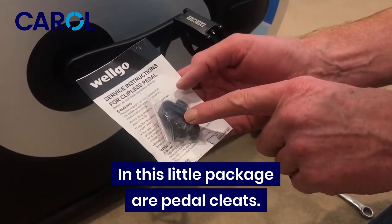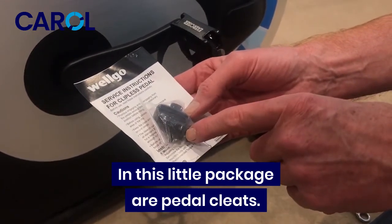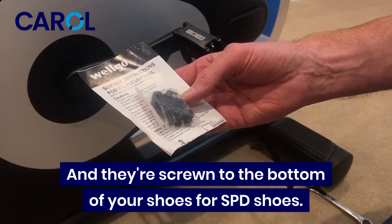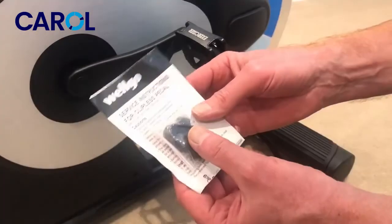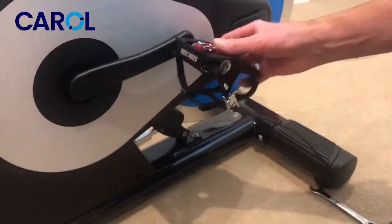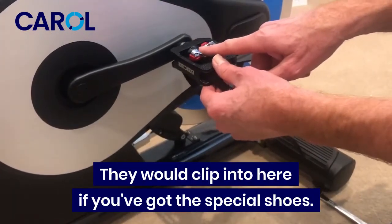This little packet contains pedal cleats and they screw to the bottom of your shoes for SPD shoes. Keep those aside for now — they would clip into the pedal if you've got the special shoes.